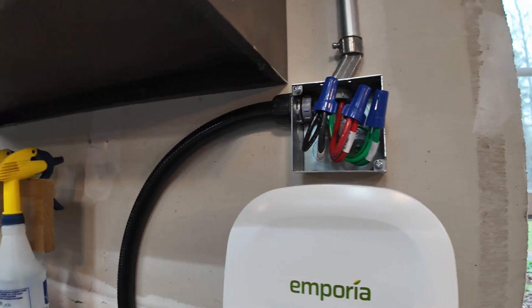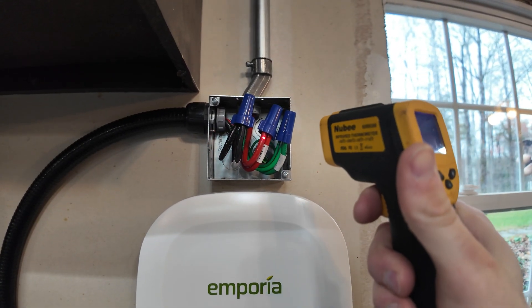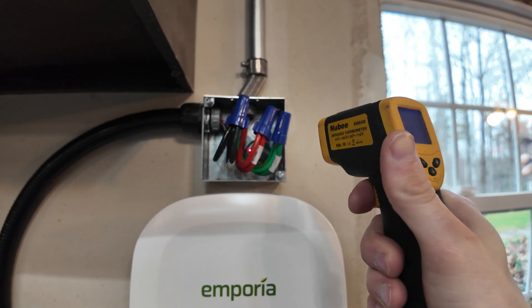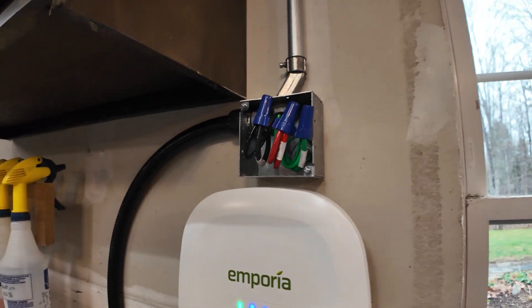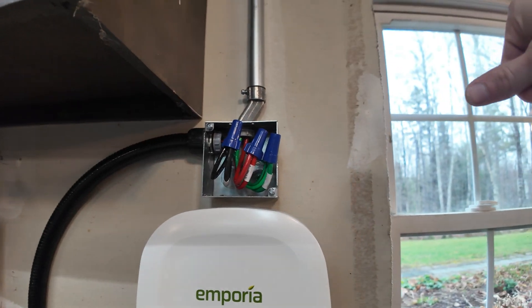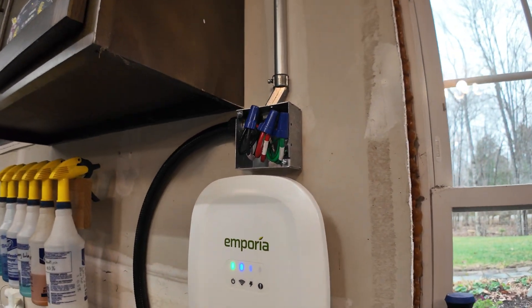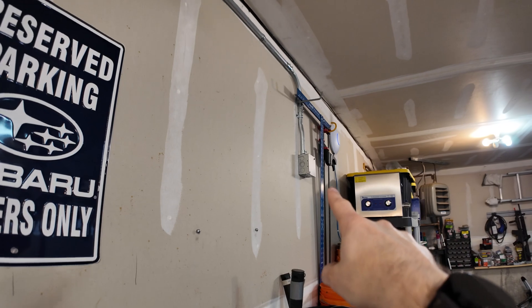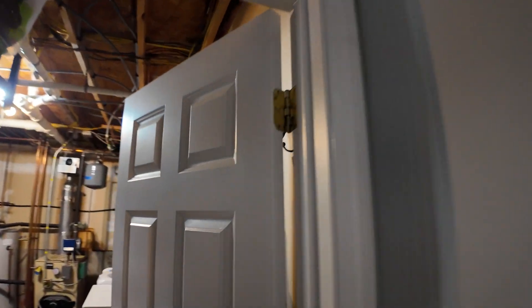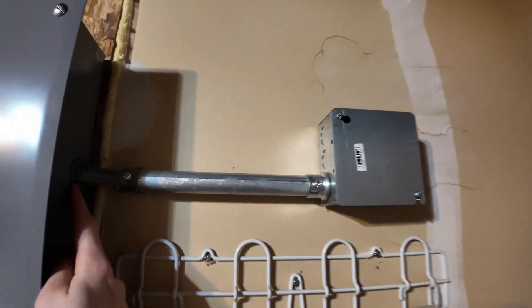I also want to mention the reason I have the cover off on this isn't just to show in the video — it is because while charging I've been checking the temperature on all the wires and the wire nuts, making sure that connection is smooth. We did try to pre-twist the wires before capping them to get a slightly better connection. And don't forget to put in the bushings anytime there is a connection — there's a bushing back there, one in that box, one on the other side, and one on the inside here where it goes into the box.